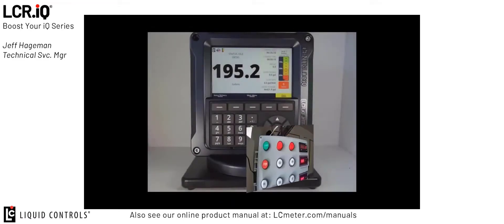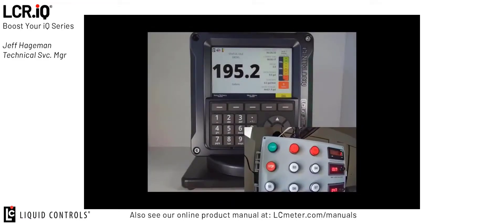To assist in demonstrating this feature, you'll see I've added a control panel box to this demonstration. On that control panel box are two buttons, one for start and one for stop, and those are connected to my digital inputs via the digital input wiring section on the LCR IO board.